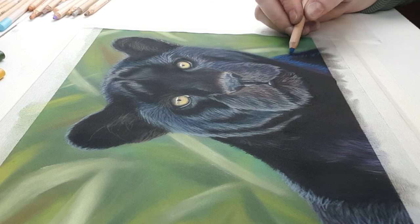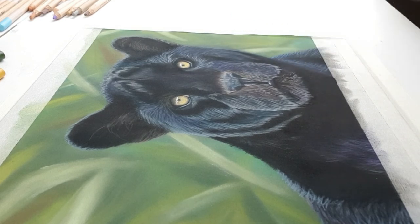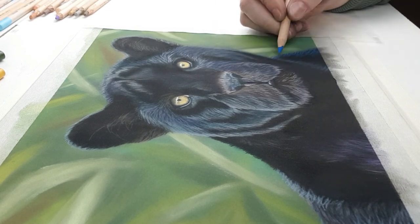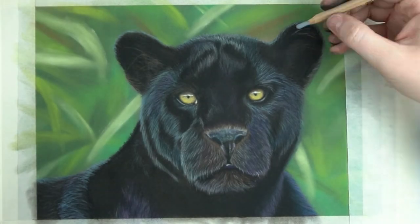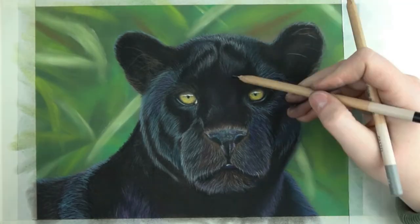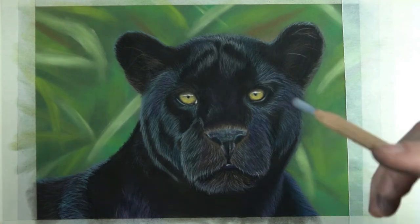If you are subscribed to my newsletter you'll receive four of these reference pictures each month. I'm proud of the pictures that I give you since they are always of a quality that I would use for my own reference pictures. And if you're lucky you'll receive some that you can use to follow along with one of my videos.